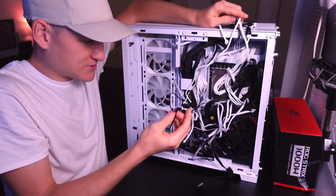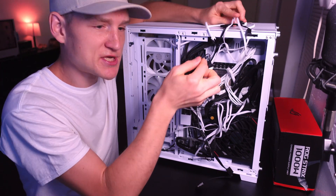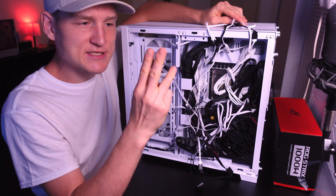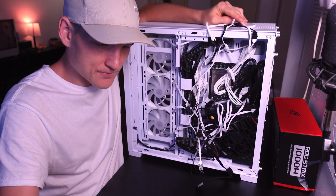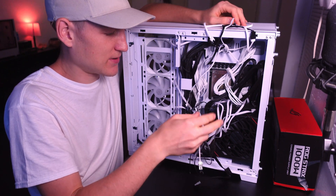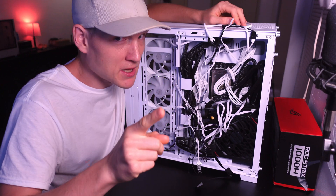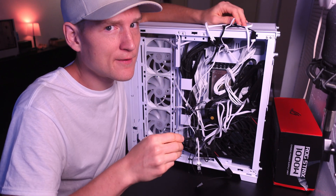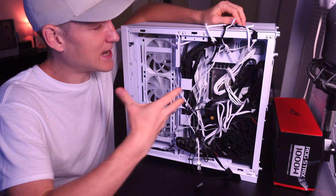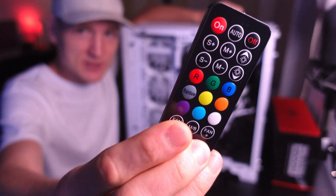The second option here from Lian Li is the RGB plug. You know it's an RGB plug when it has three little female units that you plug into either your motherboard, or if you're like me and you want to control everything with one unit.